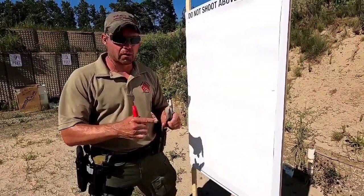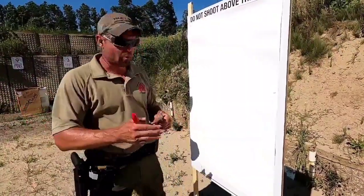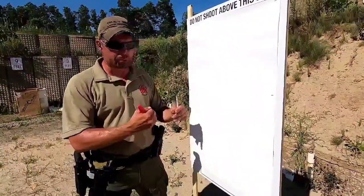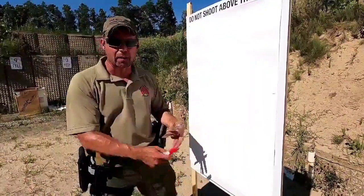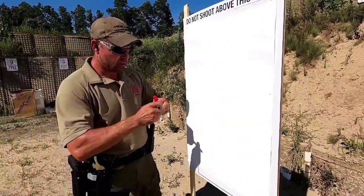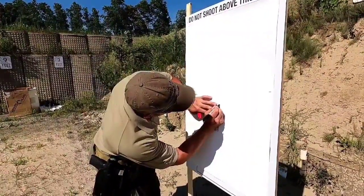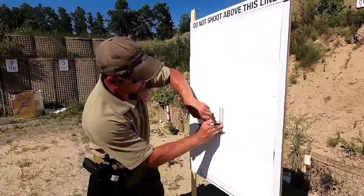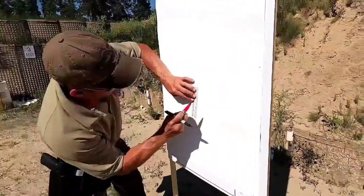We're up here at the target. We're going to shoot a battlefield zero — zeroing for 50 yards while shooting at 10 yards. We're going to take into account the trajectory of the bullet in relation to our line of sight, which puts us 2 inches below our point of aim. I'm going to mark it on the target. You can do this on a blank piece of paper — you don't even need a fancy target. I like to do it on an index card. So I'll mark my aim point with a black dot and my intended impact area with a red dot.